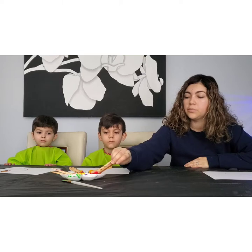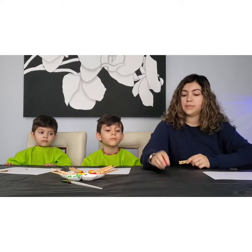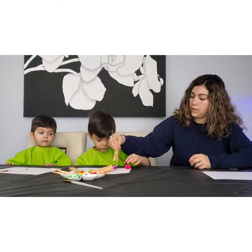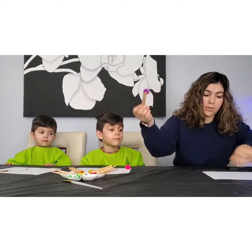So we're going to be doing some art with pom-poms. What you're going to need for today's activity are just little pom-poms and cloak pins — dip it in the paint, and then you get to paint with it.